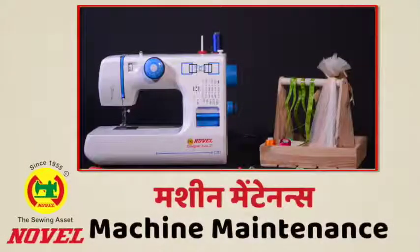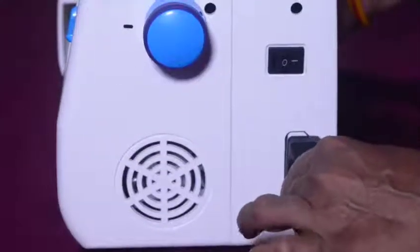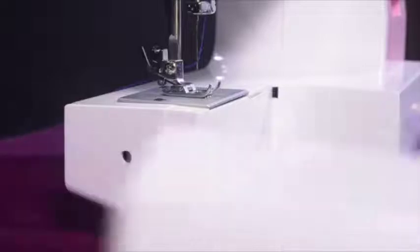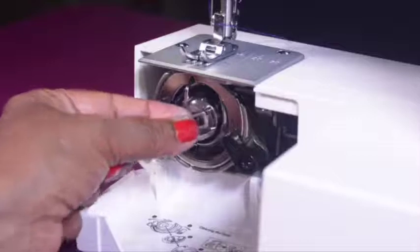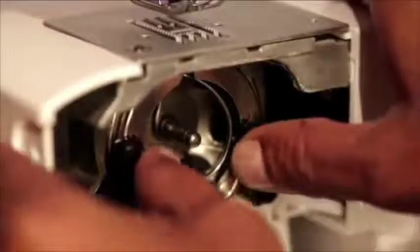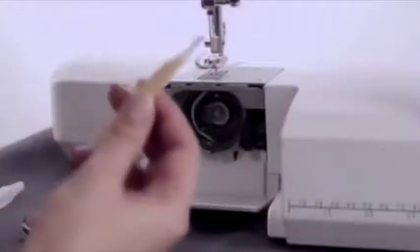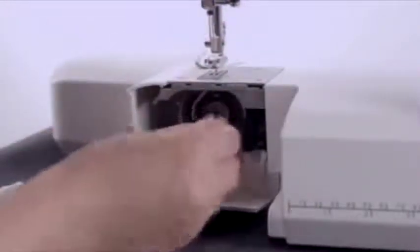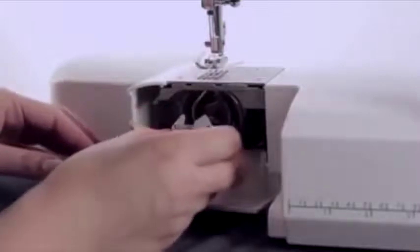Machine care: The first step towards maintaining your machine is to unplug it. Then remove the extension table and open the shuttle cover. Hold the bobbin case with the latch and remove it, then open the hook ring holders and remove the shuttle race hook. Clean the shuttle ring and hook with the brush provided in the machine accessories, or use a soft dry cloth.